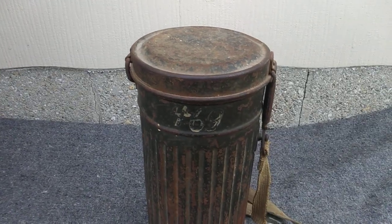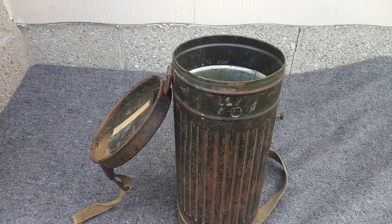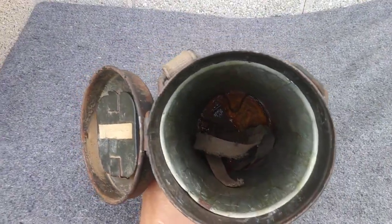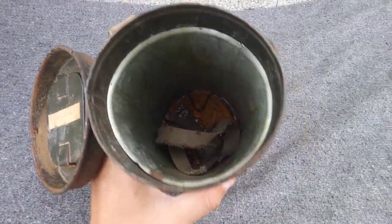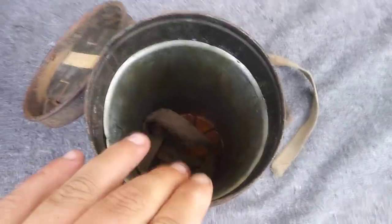We've seen the outside pretty good now, let's open up the inside. Here's the inside opened up — this one has the aluminum sleeve inside. Let me try to get you guys a good view.